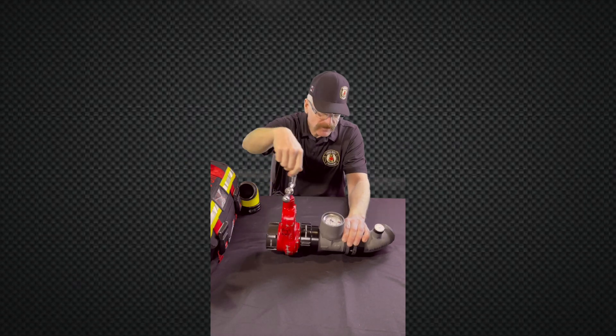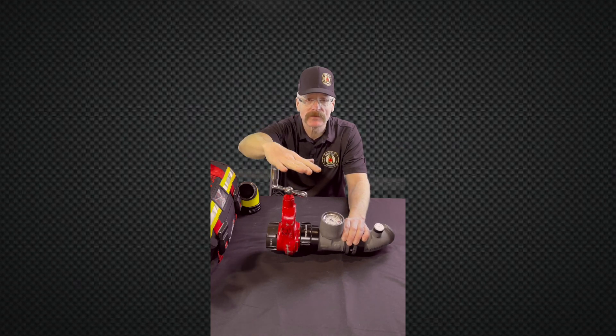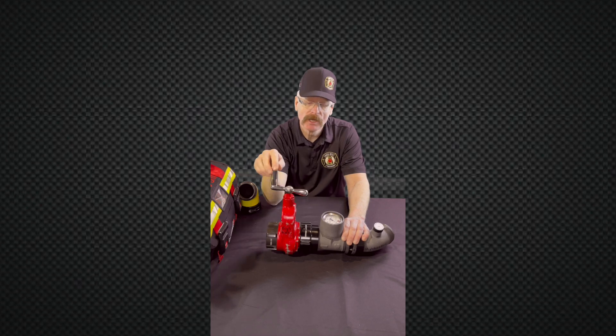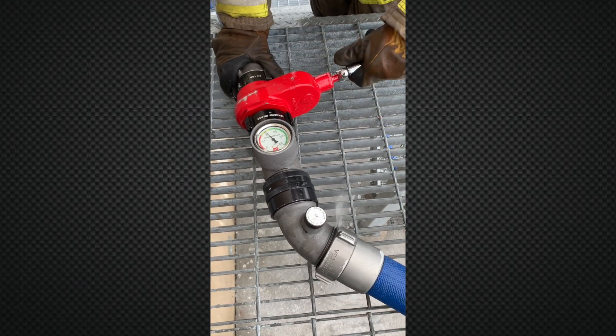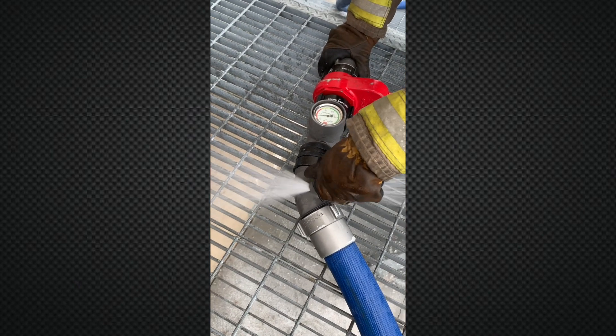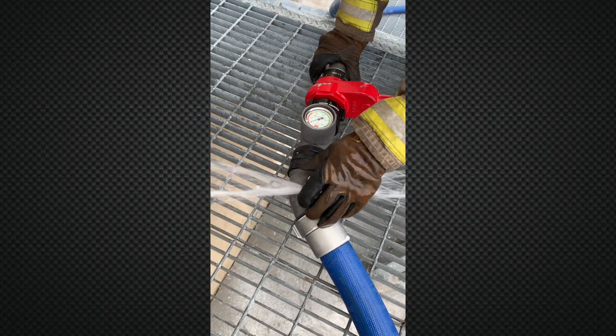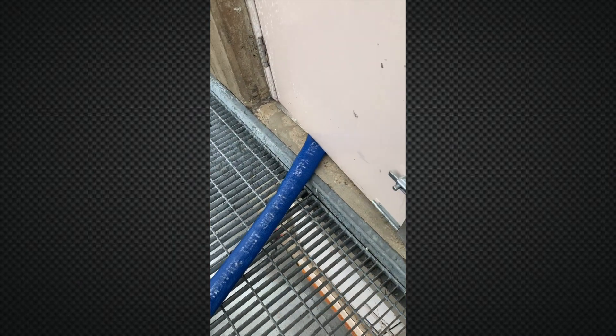This particular valve is only 12 turns when fully open, so it's 12 turns to fully close. We can close this, open our bleed valve, step on the hose, open the door, treat that nozzle firefighter, reset, and get back to the firefighter. Close the valve again, set our pressure, and we're off to the races.